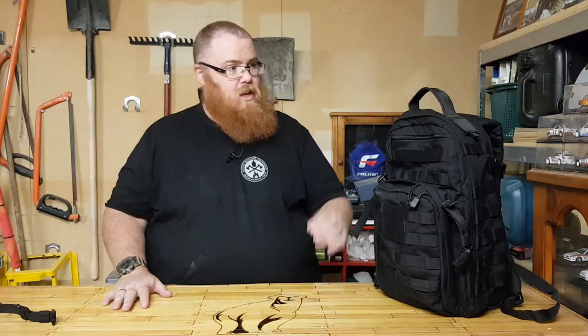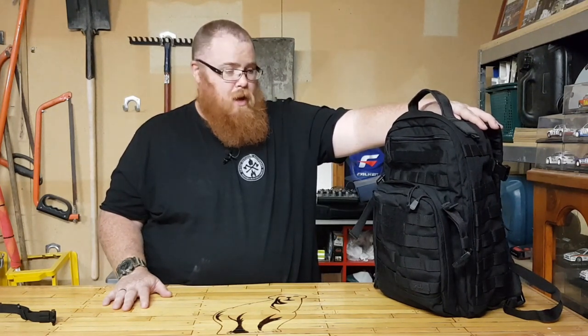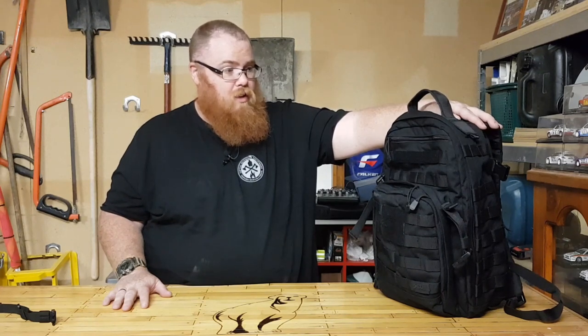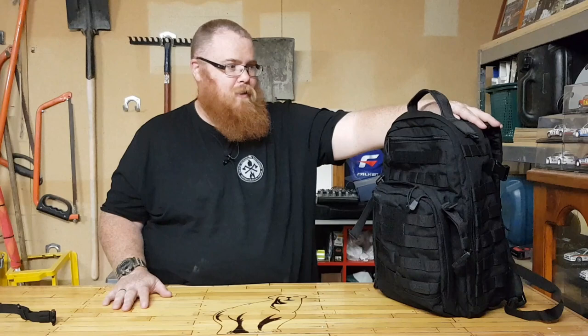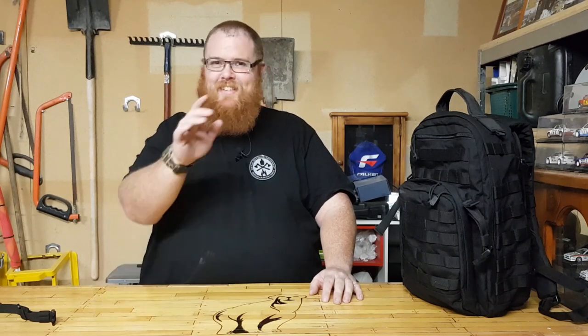So there you go guys, that is the Rush 12 from 5.11 Tactical. Absolutely fabulous — I rate this bag, it's a really nice bit of kit and I really can't wait to start using it. Thank you very much for watching. If you want to check me out on Facebook and Instagram, go to The Main Cave 4301. Don't forget to hit the subscribe button, share the video, give me a thumbs up, and hit the bell for notifications. I'll catch you guys in the next video.